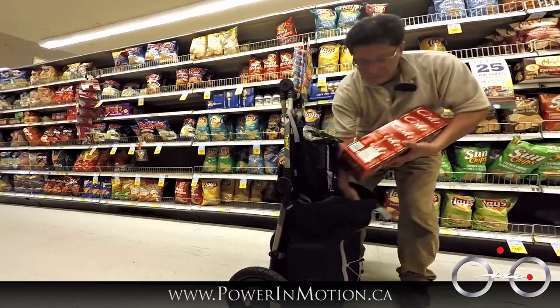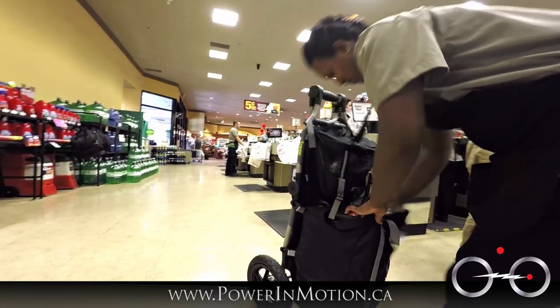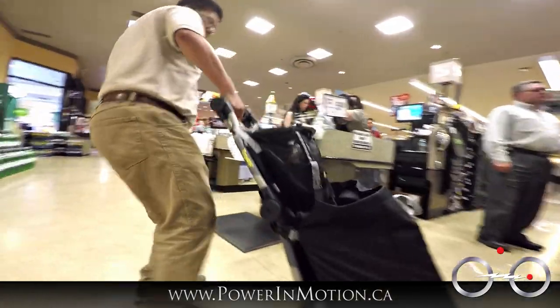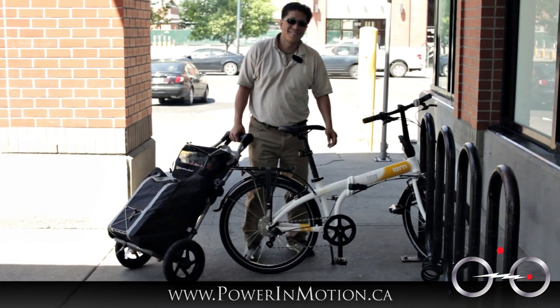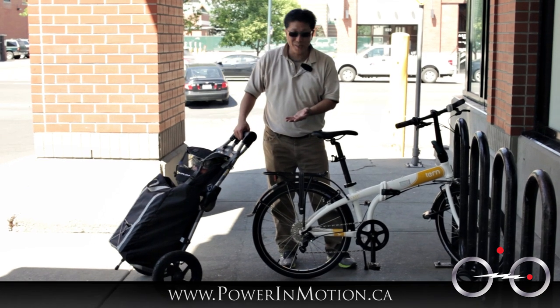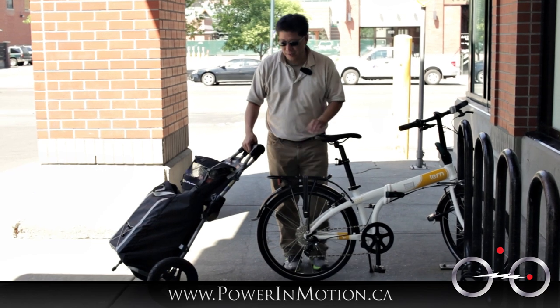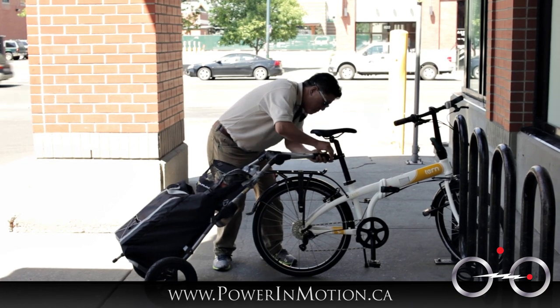So you saw me go into the Safeway and carry four cases of pop and some groceries. It is a little bit of weight, so we're going to see how well it works towing on the bike and whether it's stable enough with this particular trailer.